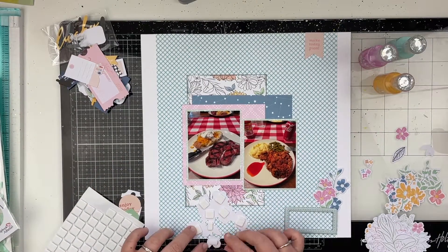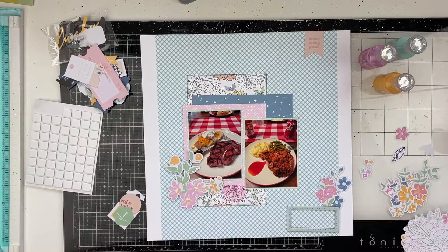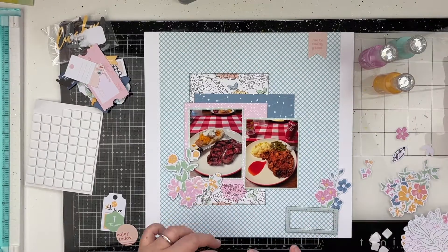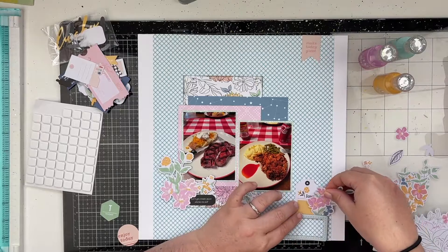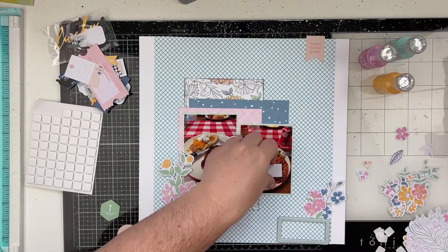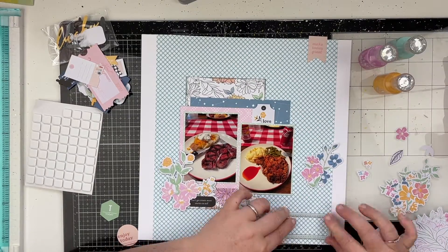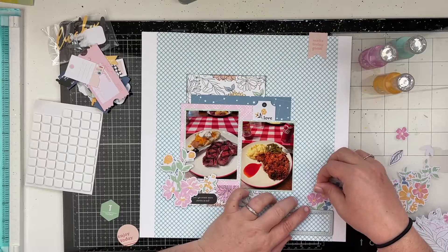I pulled out the floral ephemera — I love flowers and I love floral ephemera. The regular ephemera pieces almost all have words on them and I'm not really a big wordy person, but I'm going to use several of them on the layout to use things up. The little black piece says 'Let's go create stories to tell,' the little banner in the top right corner says 'Make today great,' the little tag says 'Love,' and I'm also going to use a hexagon piece with a capital T and 'today' on it.